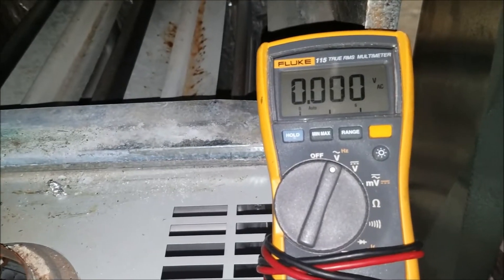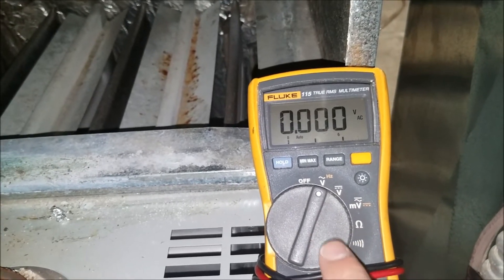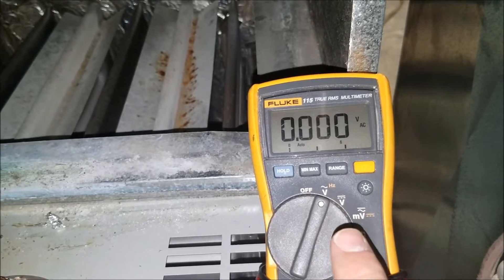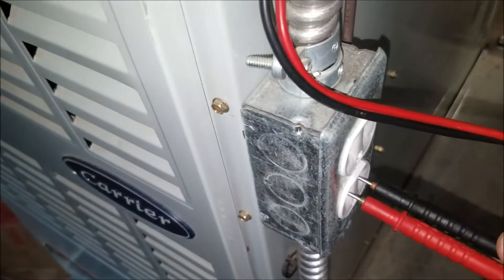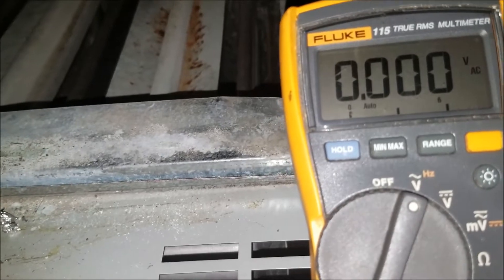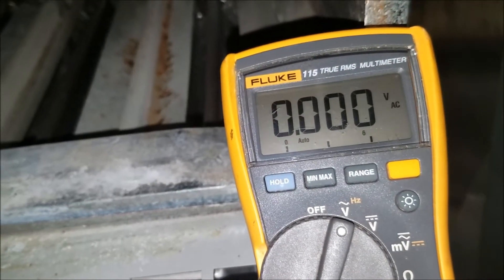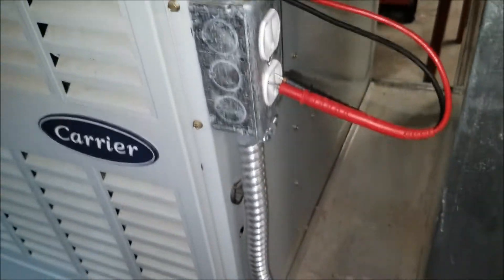Electrical: shut off the breaker in the breaker box. I want to double check just in case it's not wired how I thought. I checked all three terminals to ground and neutral, and it's dead as a doornail. So it's safe now to work on the electrical and pull the cabling, conduit, and switches off.